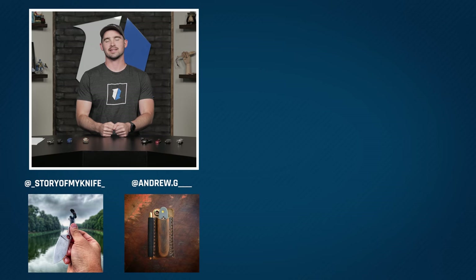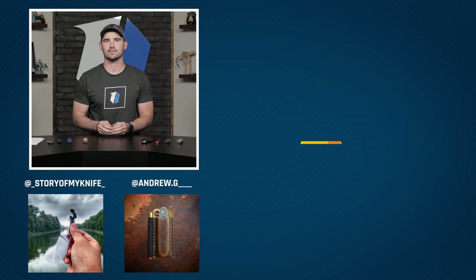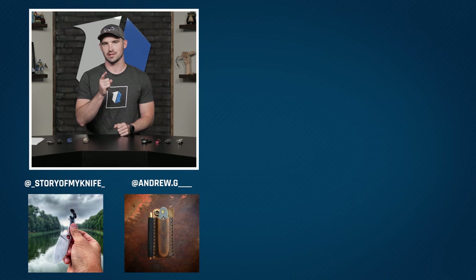Hey, welcome to the end screen guys. Thanks for watching. If you're not already subscribed to Blade HQ, hit that subscribe button right over there. If you want to go check out some more Italian knives, head on over to bladehq.com. And down below there's a playlist full of great knife content. We'll see you on the next one.